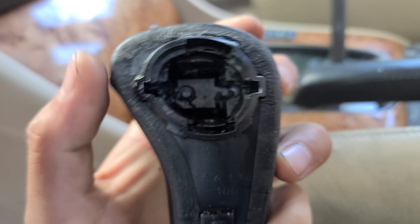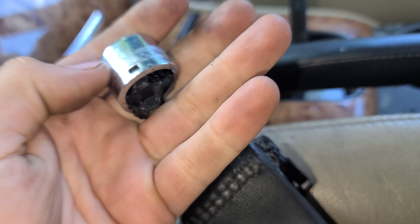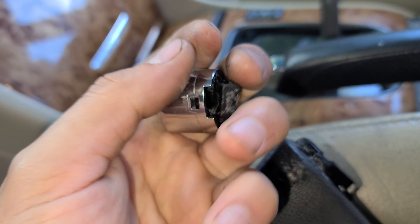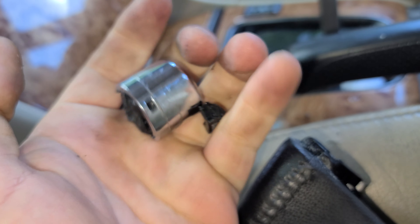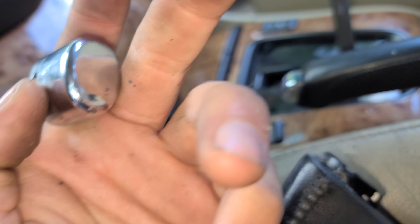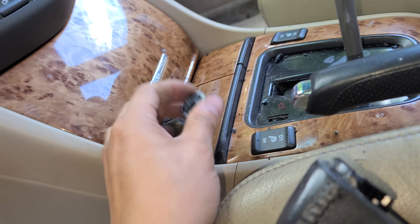Alright, jumping into this project — let me show you what happened right here. If you have this type of car and this thing happened, the button that goes in there broke because the plastic degraded. Look, it's coming apart like chocolate, like a soft rubber. I'm gonna show you how to replace that button.